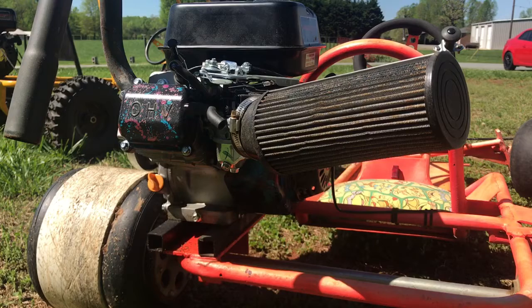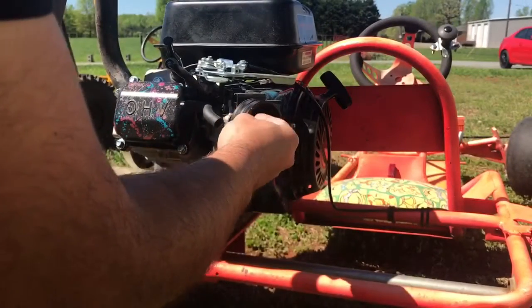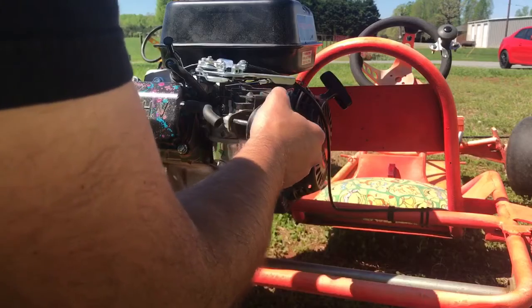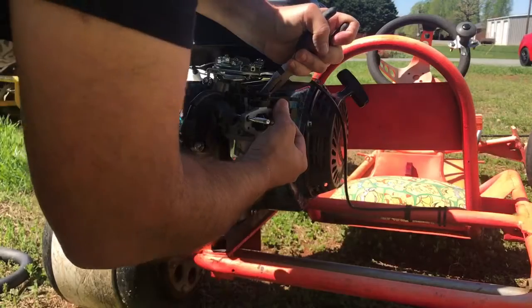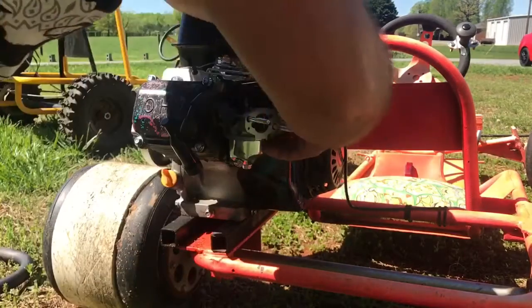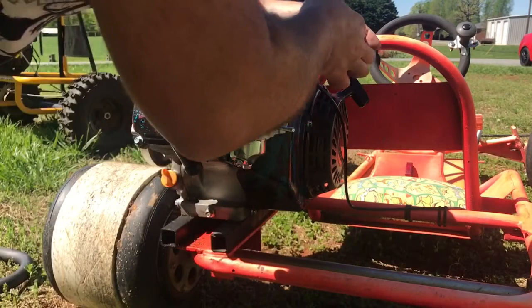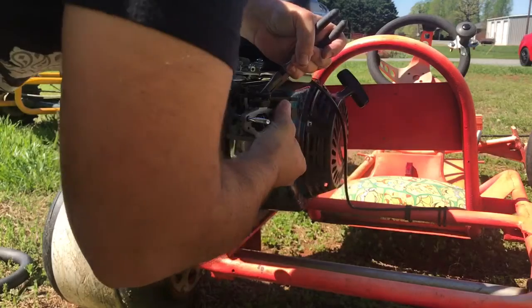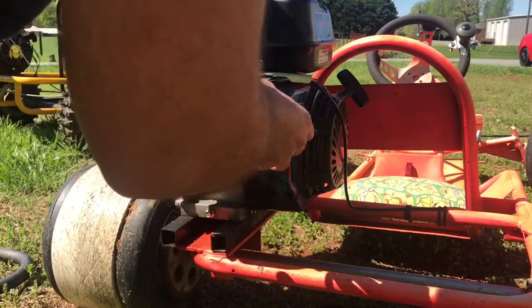This is how to lap the valves on a Predator 212, the hemi version. We'll undo the air filter, take the gas line off the carburetor, and clamp it with some pliers so we don't lose a bunch of fuel, then plug it with something to keep the fuel from leaking out while we're working on it.